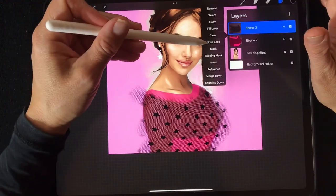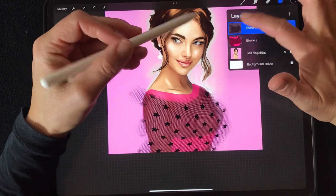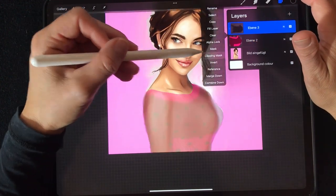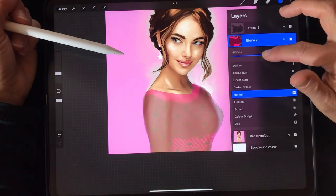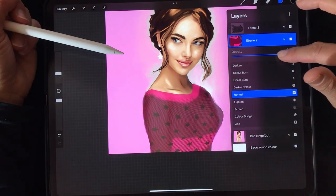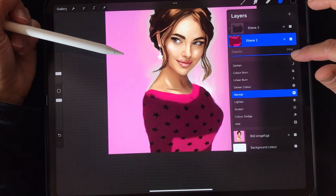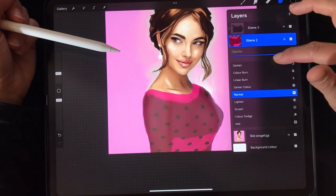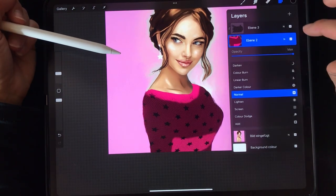Now we go to the clipping mask and connect it to the alpha lock. You can switch the opacity around until it fits your needs. I also want to add the skin color because with lace it looks more fabulous.